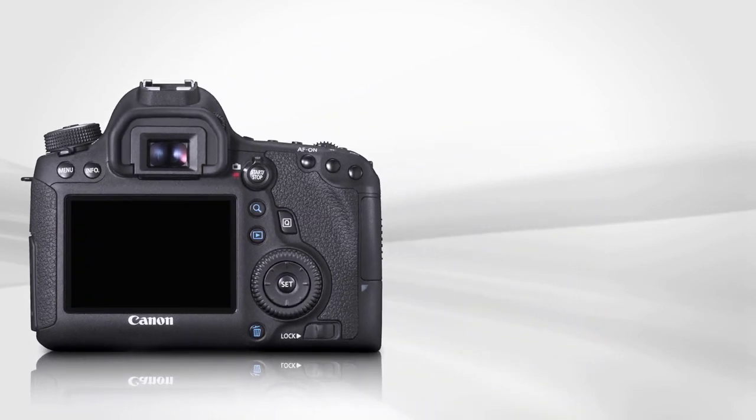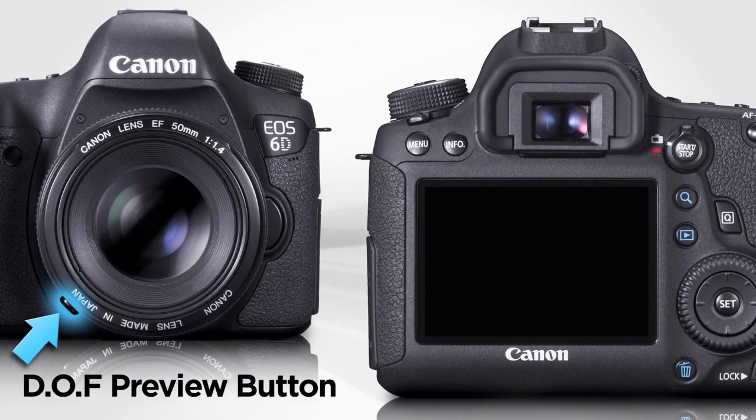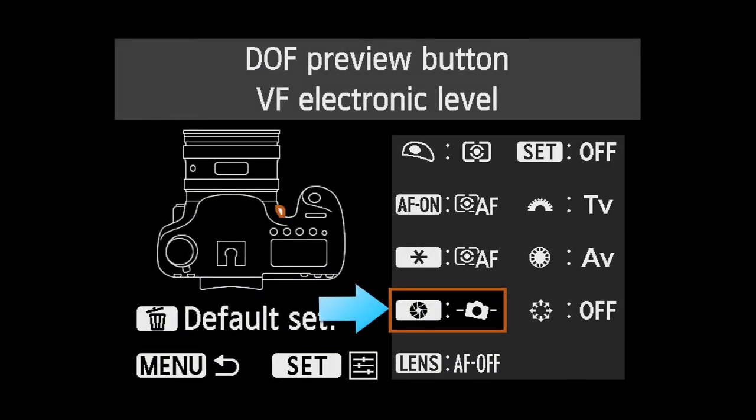The electronic level can also appear in the viewfinder to alert you to any tilting during horizontal shots. Press the Depth of Field Preview button to activate it, after first reconfiguring that button in the Custom Controls menu within the camera's custom functions.